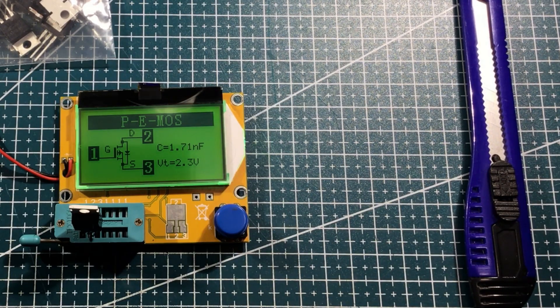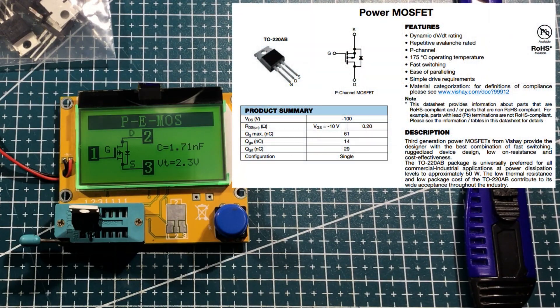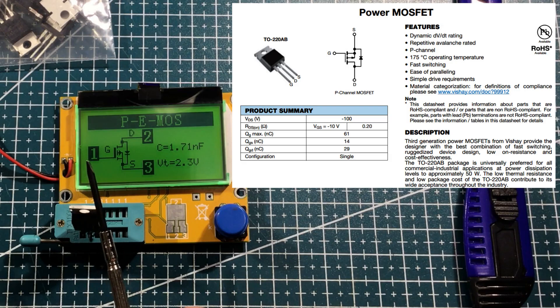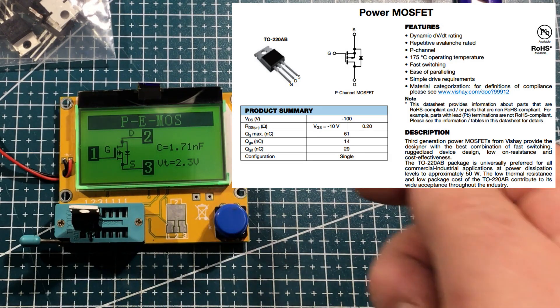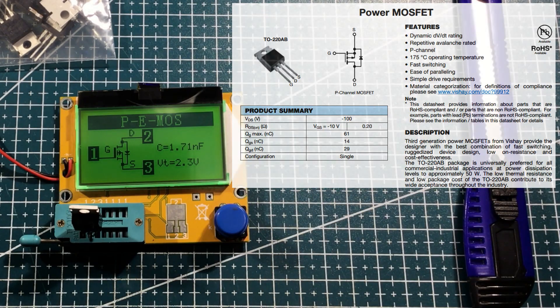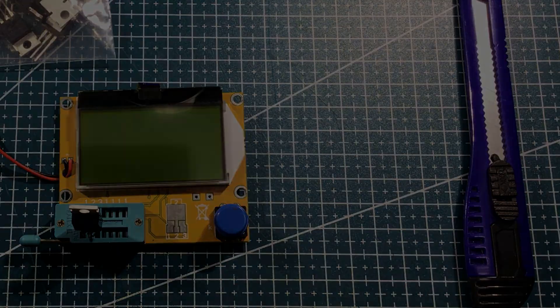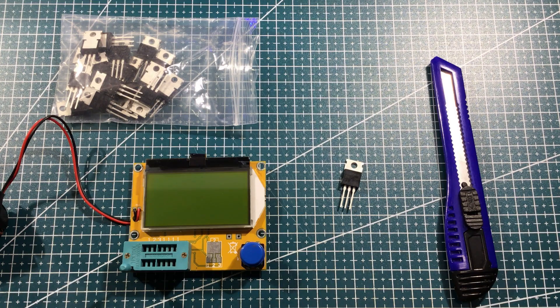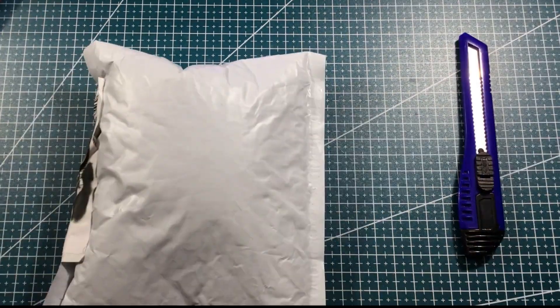It is a p-channel MOSFET. I'm not sure how closely the characteristics of the IRF9540 match these. Gate on pin 1, drain on pin 2, source on pin 3 — I'll put those stats up. It can take a continuous current of around minus 19 amps at 25 degrees — minus because it's p-channel — and pulsing up to around 70 amps, which is ridiculous. A chunky power p-channel MOSFET for any project that needs it.